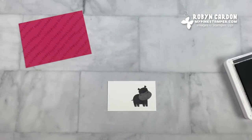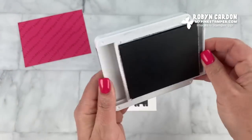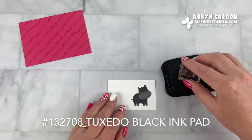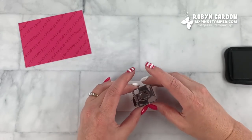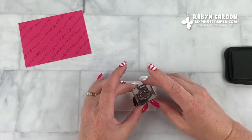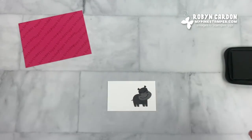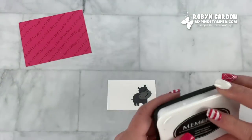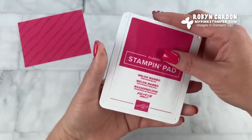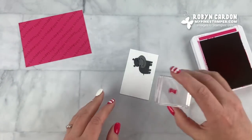Now I'm going to take a darker color — the tuxedo black — for the face. When lining up the smiley face, I usually line up the nose, putting it right over the nostrils. So cute! Now I'm going to take the melon mambo ink pad and stamp this tie right here.